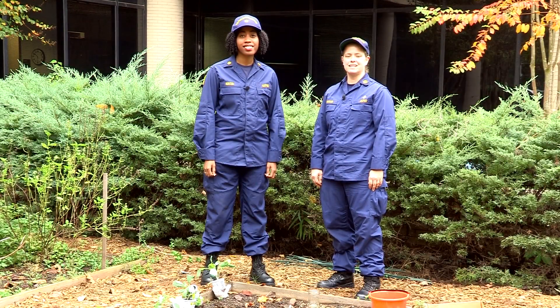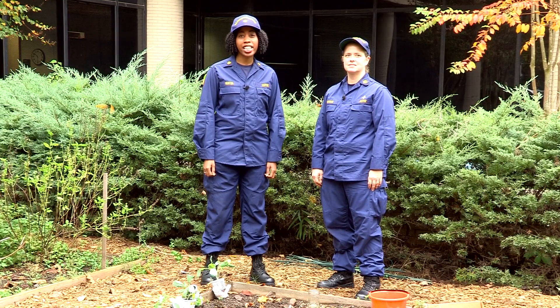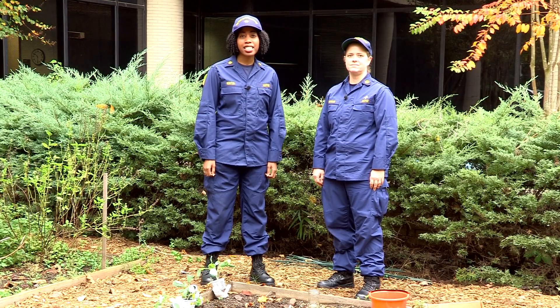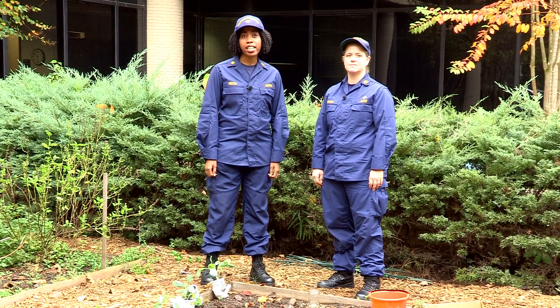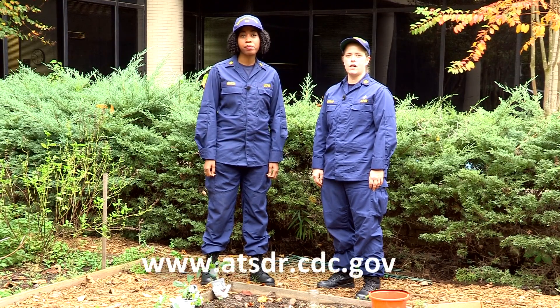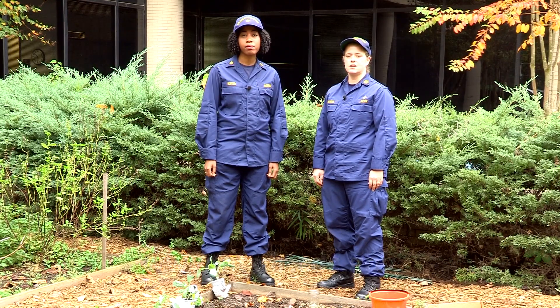Hi, I'm Lieutenant Commander Eva McLanahan. And I'm Lieutenant Commander Candace Hunter. Today we're at the CDC ATSDR Community Garden, and we're going to give you some instructions on how to take a soil sample for testing at a soil shop. You can also follow along with us using ATSDR's Soil Sampling Guide found on the ATSDR website.